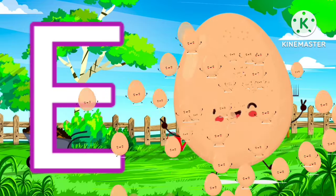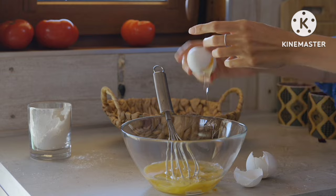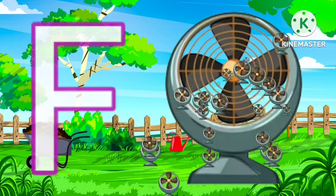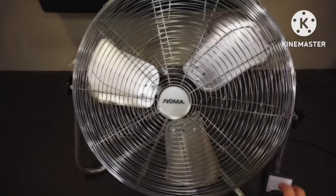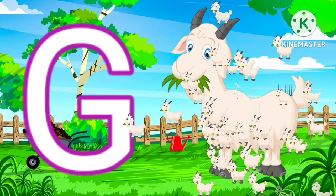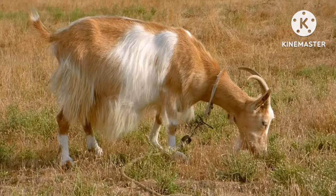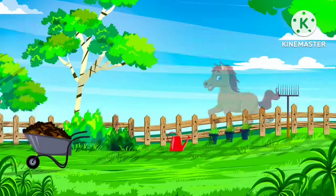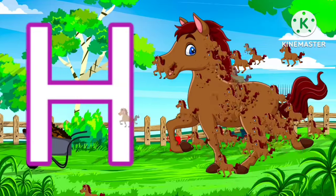E for egg. F for fan. G for goat. H for horse.